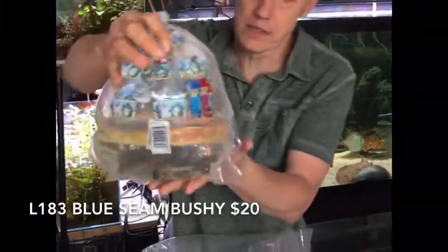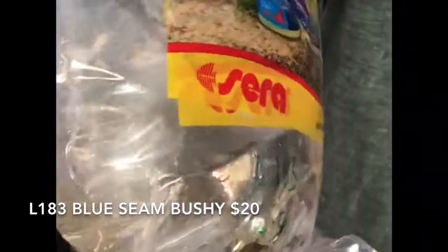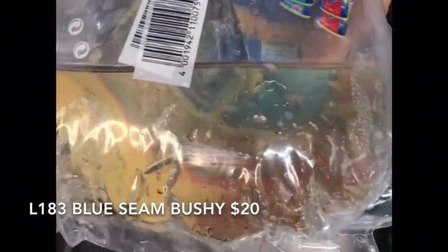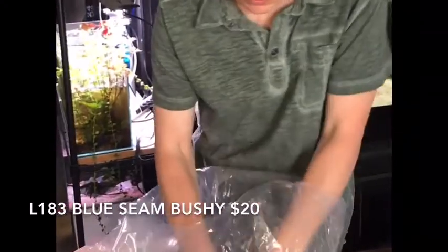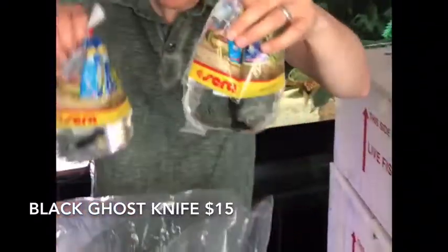Next up we have L183, another type of pleco — this is a type of ancistrus, or bushy nose. The L183s they call a starlight galaxy, or they'll call them a blue seam ancistrus. Neat, neat little bushy nose pleco. And we got a couple of black ghost knives to look forward to — there's a couple of them, good size on these.